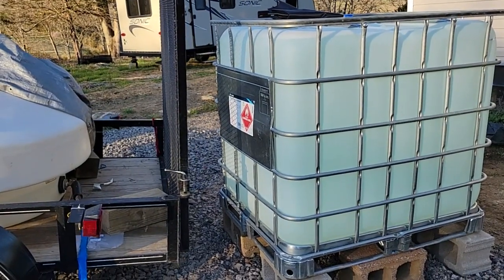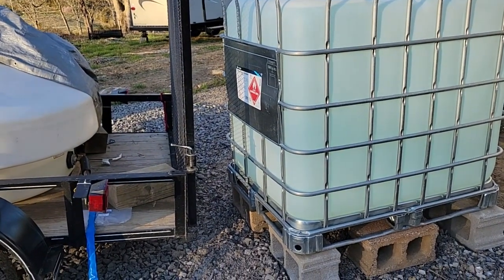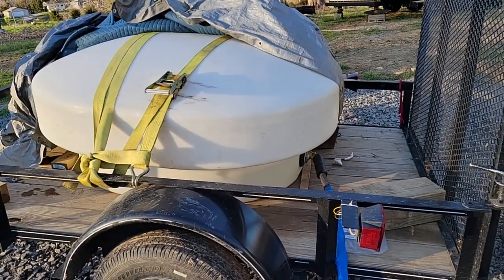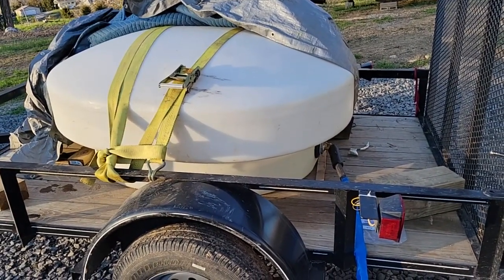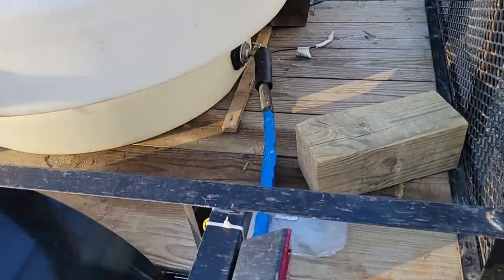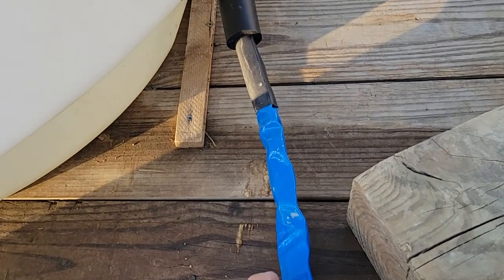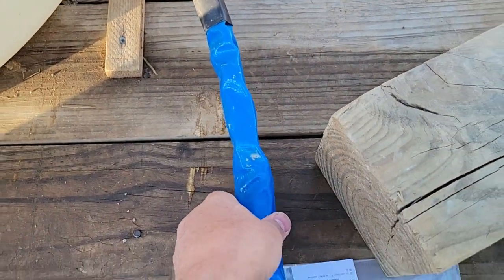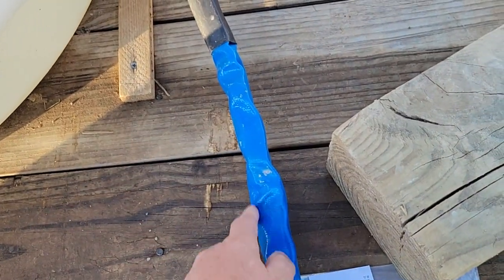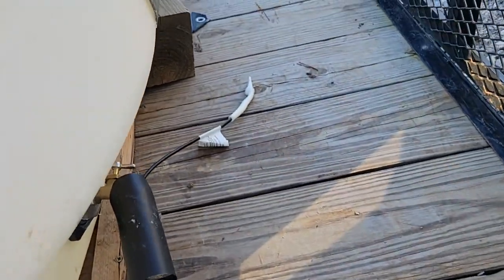This is our off-grid water supply — we get it from a spring. We use this tank to go get the water from the spring on a trailer; we got it from Tractor Supply. We have a heated RV water hose that has a heating element inside and a thermostat.